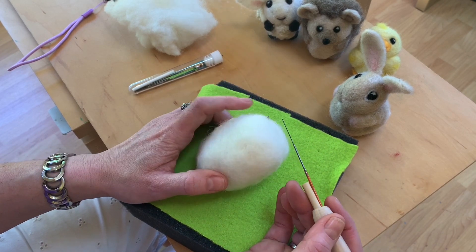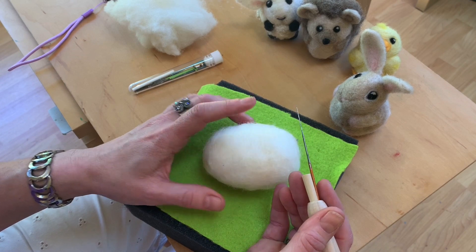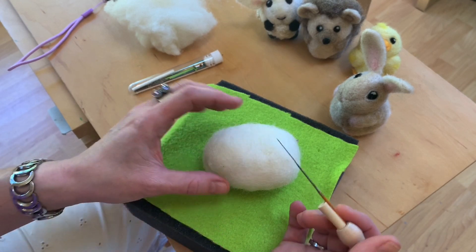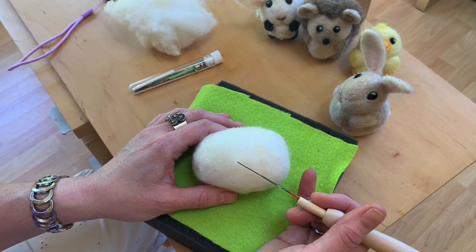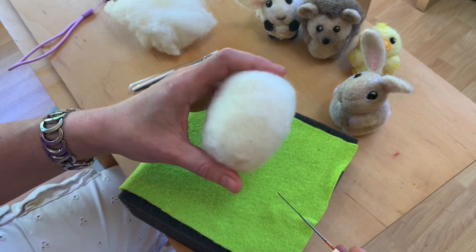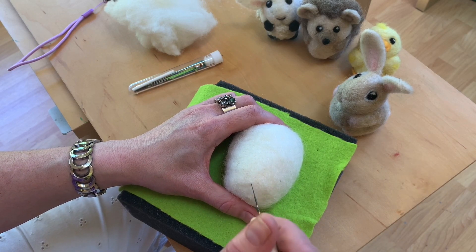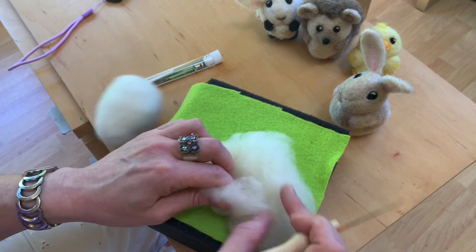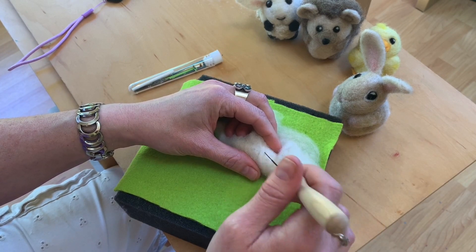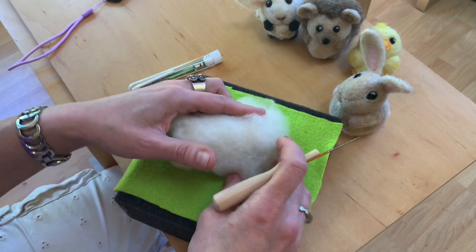We went over how not to break a needle and how to use the best part of the needle — the barbed part. The other thing I want to talk about is not poking your fingers. I like to start with this egg because once you have this egg, you're unlikely to poke yourself. It's really on the second project where we're starting from scratch and felting a wall, starting smaller, where you have to be careful — but we'll go over that in more detail.